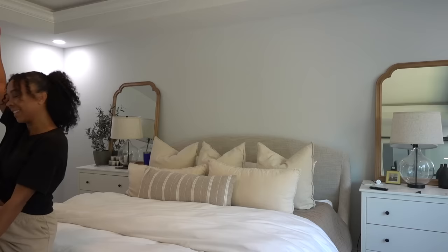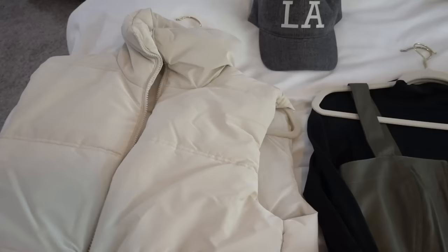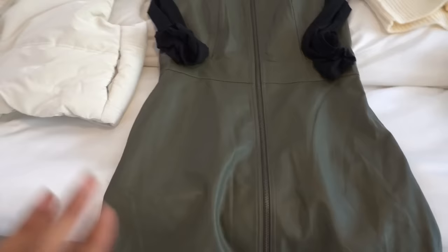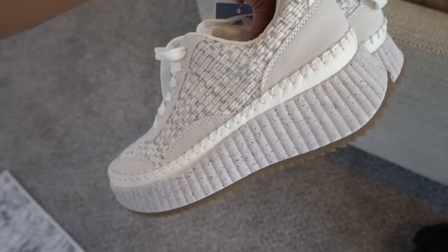We are taking the kids to Atlanta this weekend, staying for two nights. When I checked the weather it said mid-60s, cloudy and rainy — you'll see later that was a lie. I'm bringing this cropped puffer vest — I actually wore it in the car with all black. I'm also bringing this leather dress with a black bodysuit underneath; I ended up wearing it with Chloe dupe shoes, which are so comfortable. We're going to the aquarium, the Coca-Cola museum, and some restaurants, so I need to dress comfortably since we'll be walking a lot.